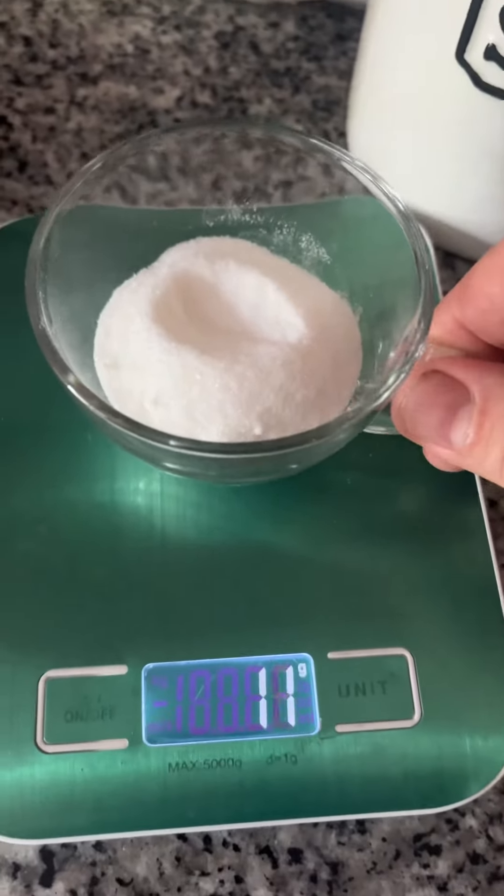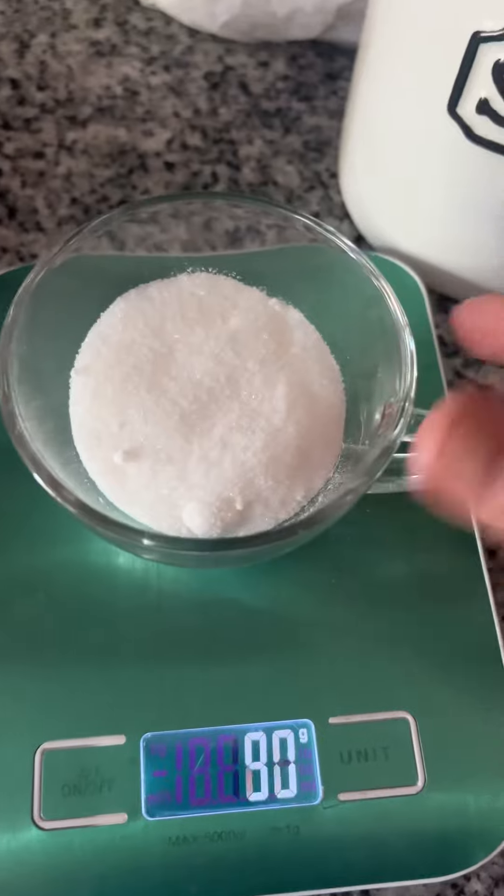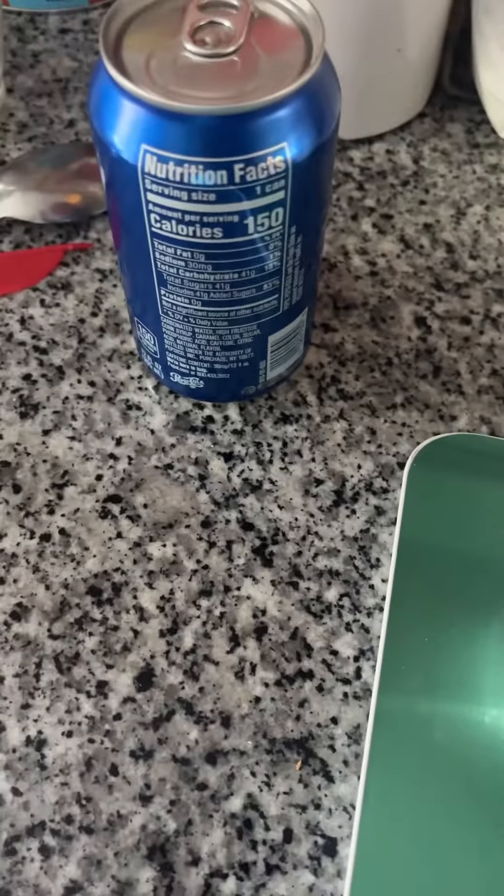Wow, that's a lot of sugar. That is a lot of sugar for one can of pop.